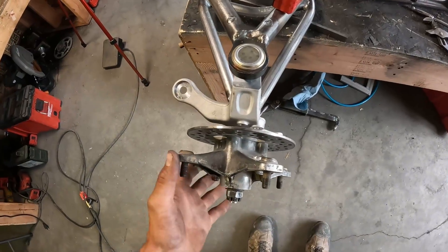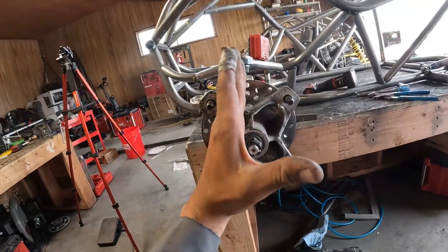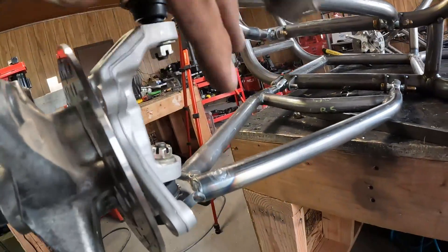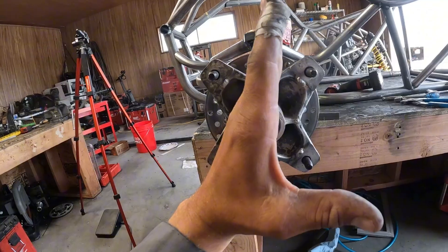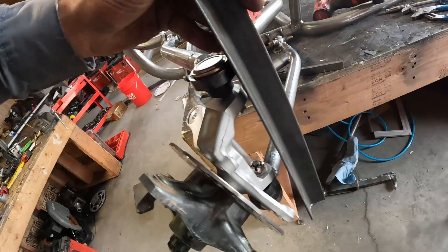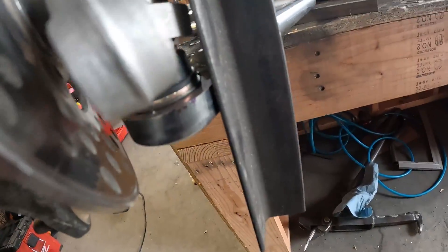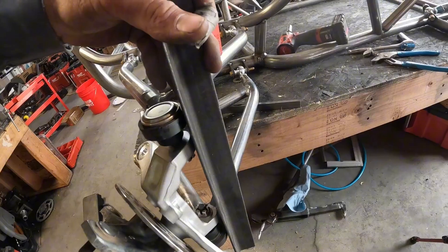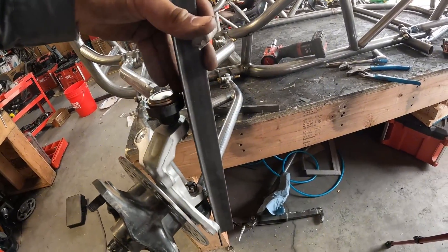Now we need to measure our caster and get it right. The angle between the two pivot points — up here and down here — needs to be six and a half degrees back. Get a piece of angle iron, put it up against the side of these two ball joints, then put your angle block on the side. Zero it on the frame, put it on the angle iron, and get it to six and a half degrees back.